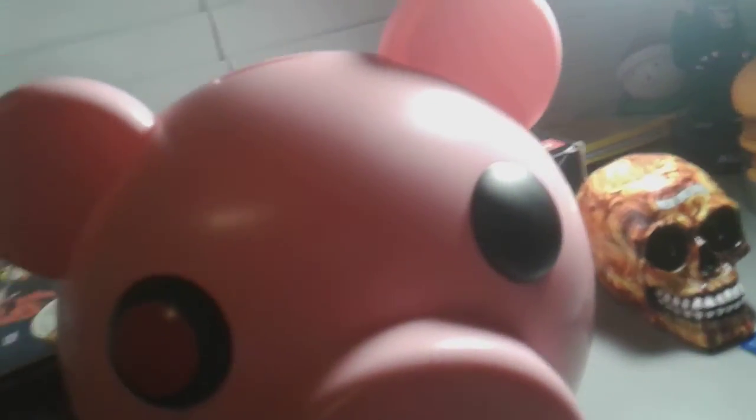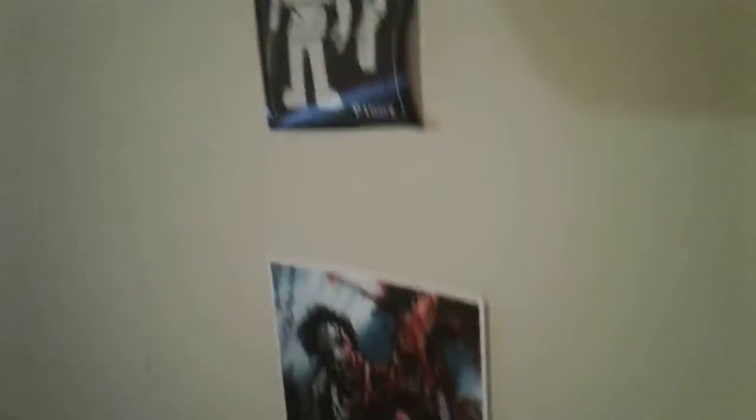Minitoon is the one that made Piggy. The first thing I put on my wall is a poster over there — it's Robbie. If you don't know Robbie, he's from Chapter 9: The Maw of Piggy. Let me go over there — boom, yeah, you can see all my other things on my wall. But that's it, that's Robbie.